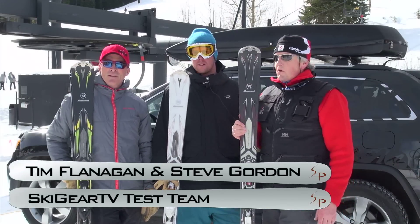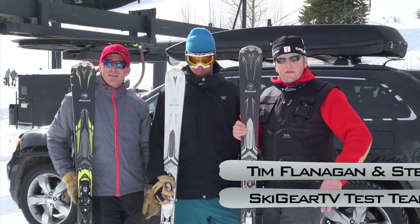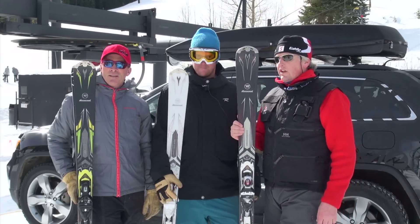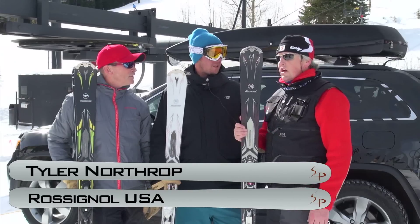Hey, Tim Flanagan with the Ski Profit. We're here at the SIA On Snow demo, taking a test ride on a bunch of 2013 products. Hooked up with Tyler Northrup from Rossignol. He's the Colorado Sales Rep — what other territory do you cover? Western U.S.